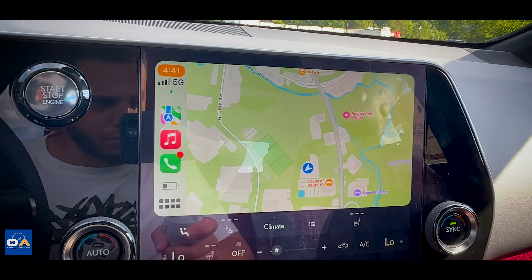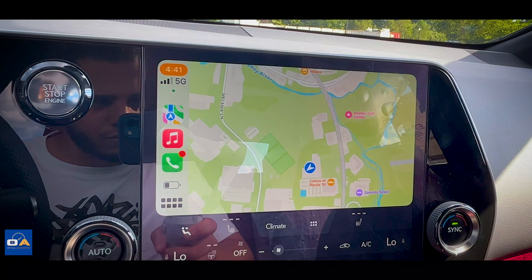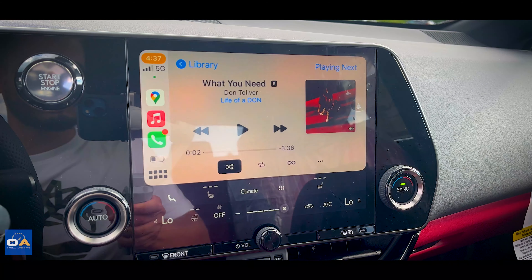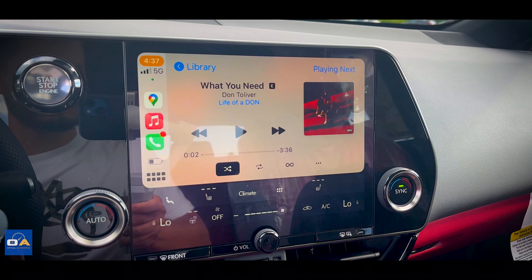Even though the screen is decent and there's nothing wrong with it, I personally don't think luxury brands should be giving a smaller screen on vehicles that you have to pay more to upgrade from — but that's just my opinion.